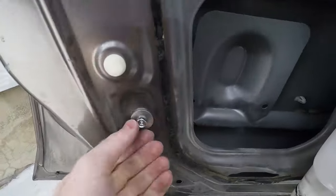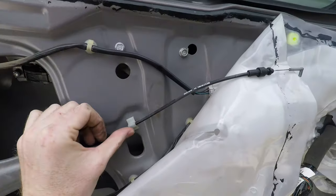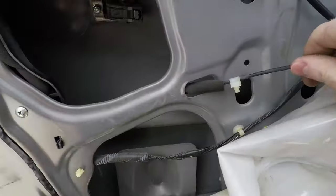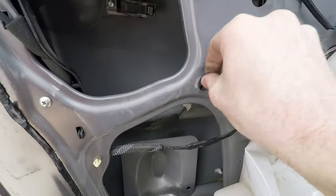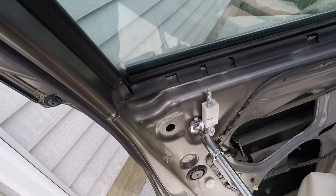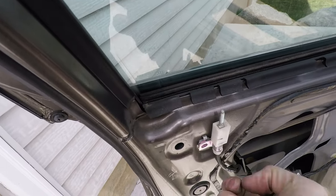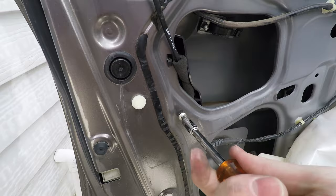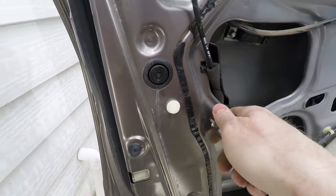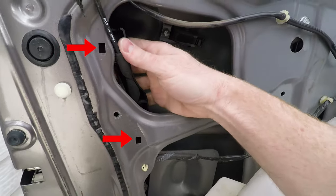Remove the bolt that holds the window guide in place to give you space to work. Push the door handle cable inside the door — there's also a push pin that will need to be removed. Remove the screw holding the manual door lock in place and take it off the door as well. Next remove the screw holding the cable inside the door, and then lift up on the plastic to lift it out of the door.